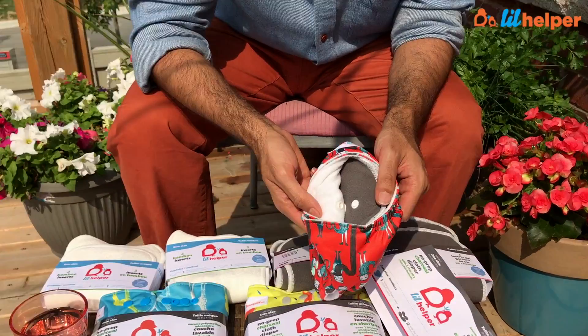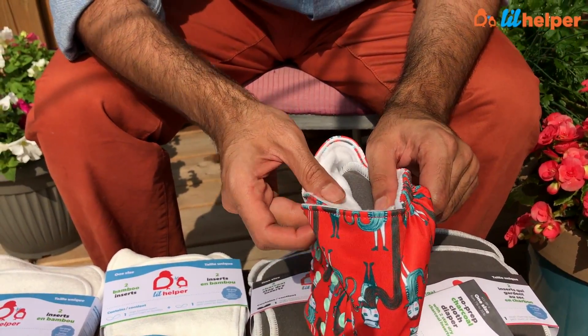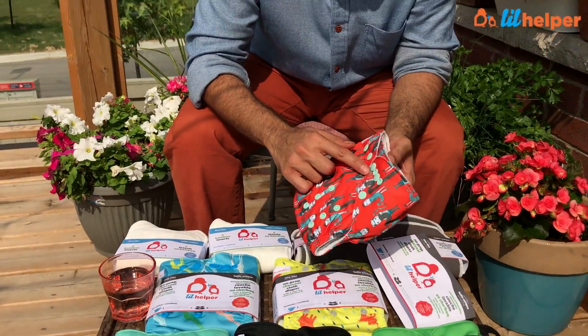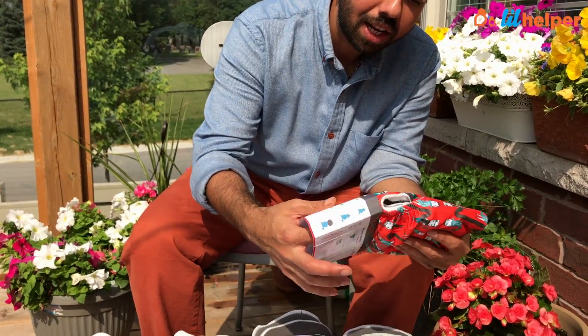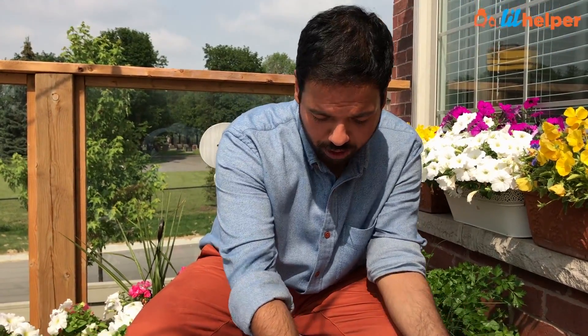These are all-in-two diapers — you snap the inserts into the diaper cover and you can snap them out as well. So the diaper cover doesn't get dirty; you can always change it with a fresh pair of inserts. We also include four extra inserts with the day pack.